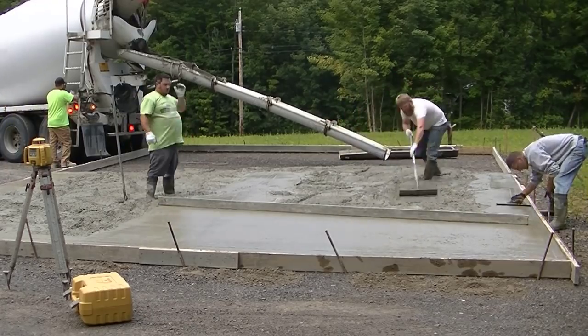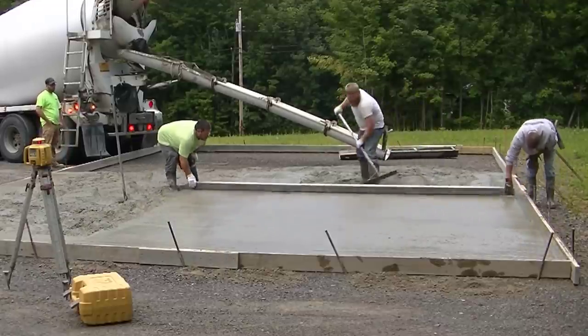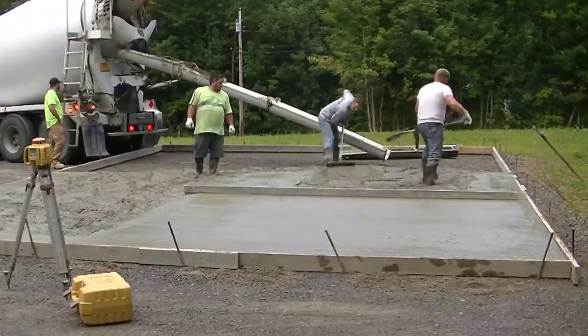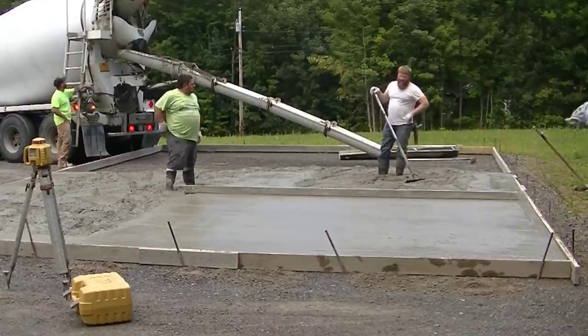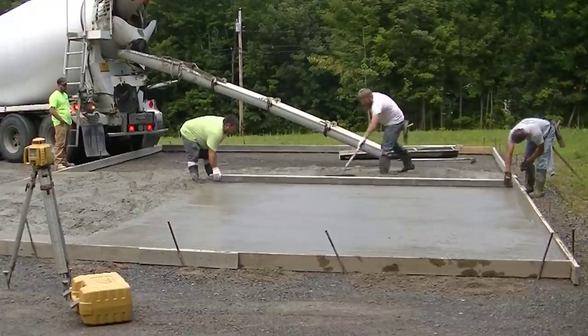We're going to get this whole bay — I call this a bay — straight edged off nice and level, and then we'll just move over to the next side. It really wouldn't matter what size slab you were pouring — you're going to do it in basically the same procedure, the same type of steps, one truck at a time, and then you move on to the next one.